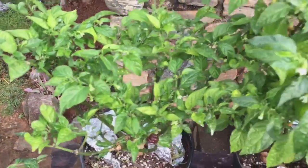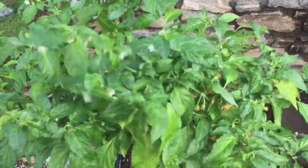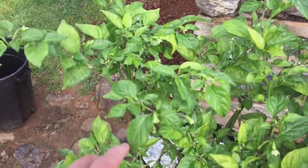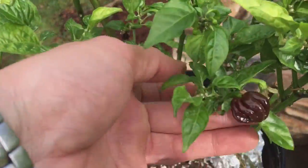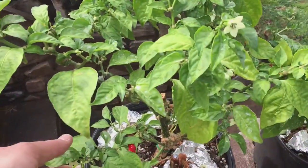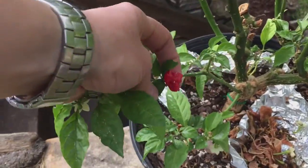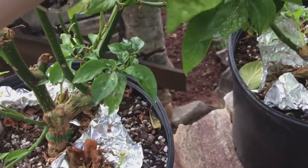There's a California Wonder bell and a Craig's Grande jalapeño. These are some of my overwinters: this is my Peach Bhut, a 7-Pot Rennie Chocolate that's already got a lot of pods on it, a Devil's Heart with a few little pods, and my Bahamian Goat.